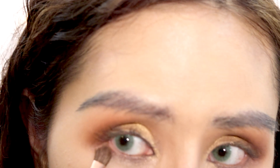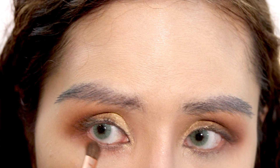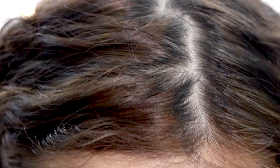Now I'm going to take the GNO shade again and run it along the lower lash line, gently. Then I'll take the chocolate shade and run it along the lower lash line too. I like to prime my eyelashes with the L'Oreal Voluminous Lash Primer — just a little bit, not too much.